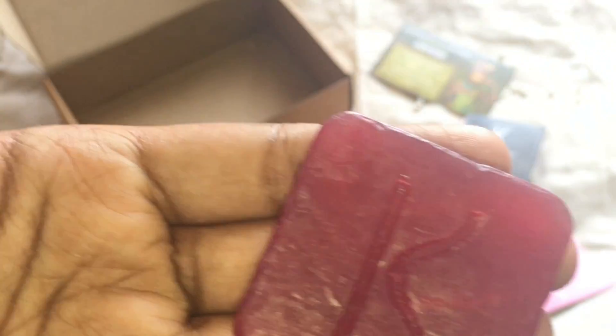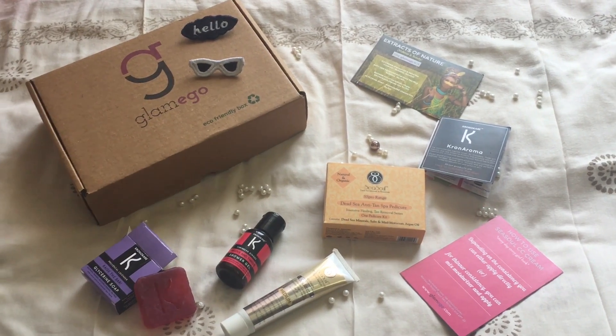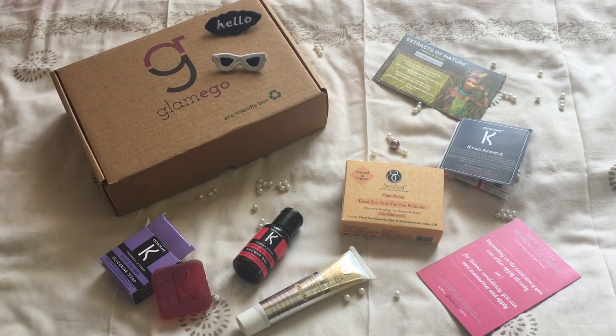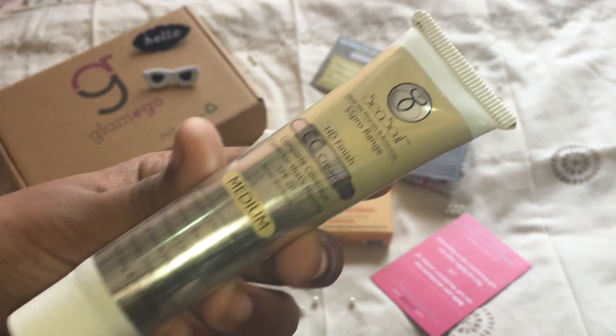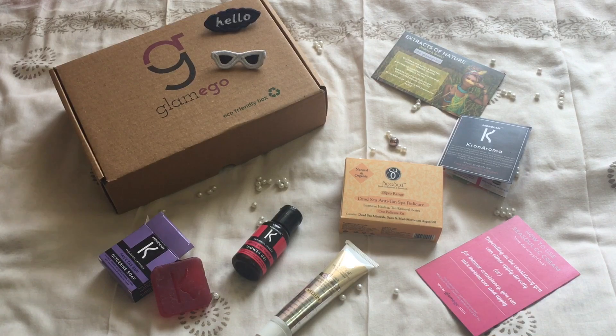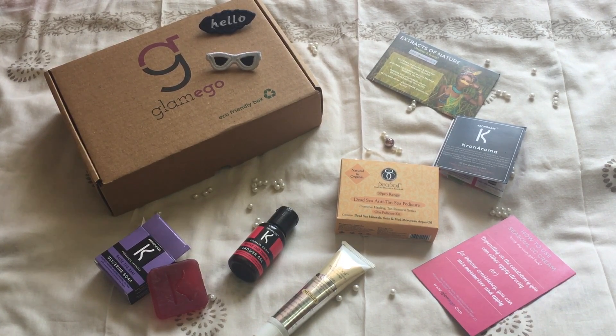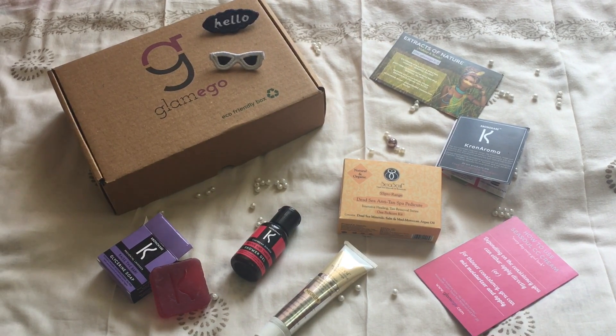So those are all the products for this month's Glamego box with the theme Extracts of Nature. I totally love the box — it's just perfect for summers. My favorite product is without any doubt the CC cream because it is really worth it. I'll be linking the coupon code in the description box. Also, there will be a giveaway of this month's Glamego box on my Instagram, so don't forget to follow me there. Thanks so much for watching — don't forget to subscribe and give this video a thumbs up!